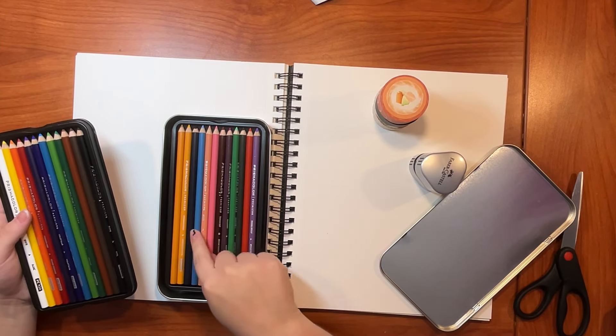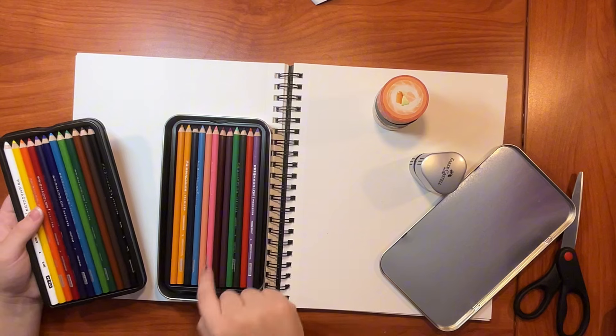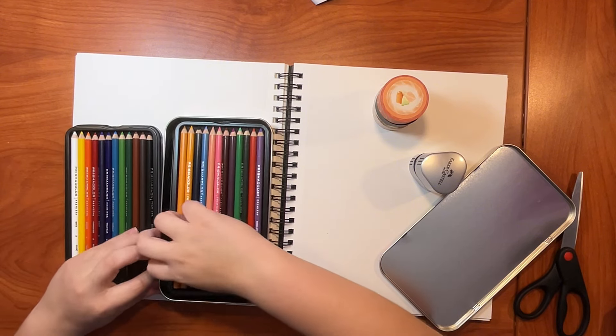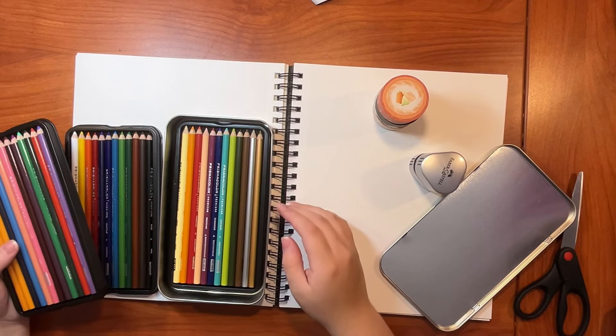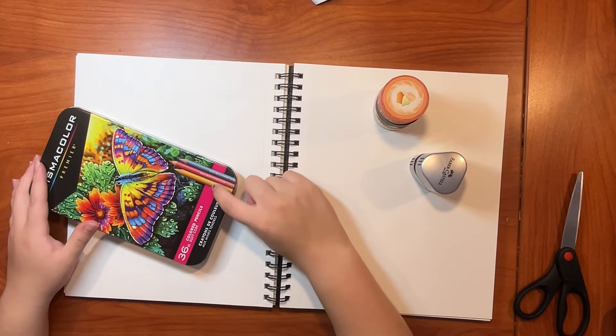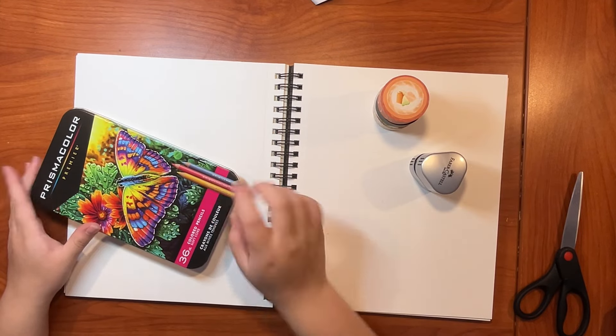That annoys me. Why are you in this order? I'm gonna organize you later. I like these color combinations. I like it.